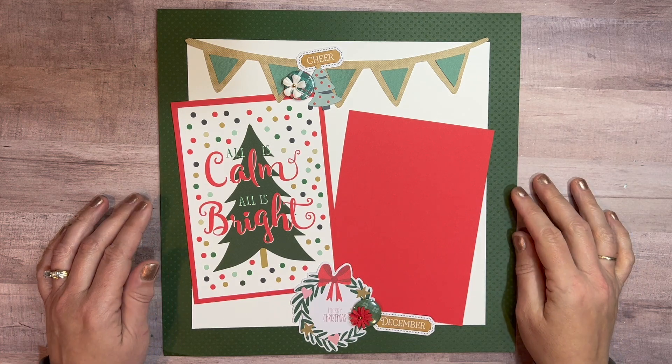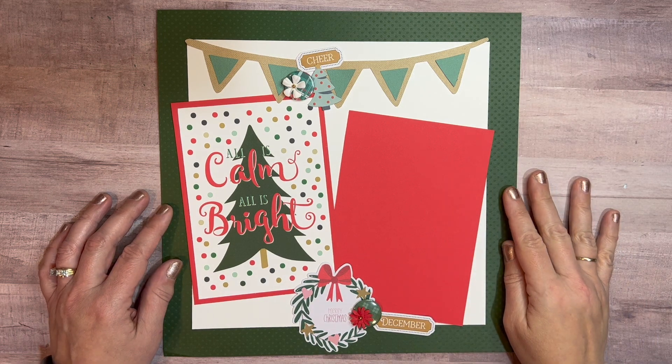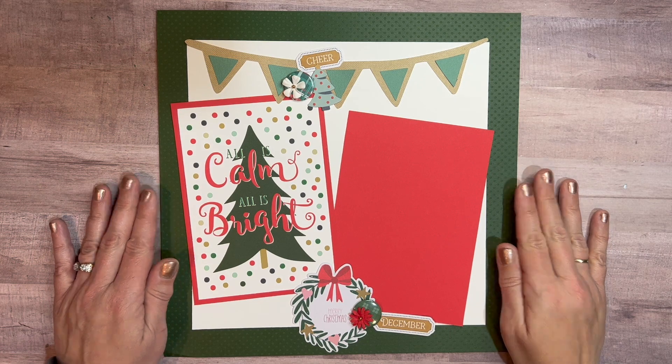I obviously have one more day of the 14 Days of Christmas that I'll be coming back with. But for right now I'm going to pause, and I'll be right back with the finished layout.